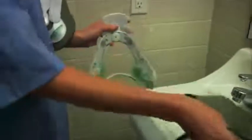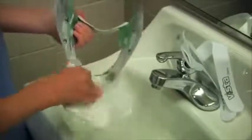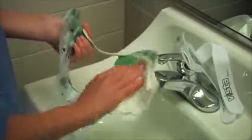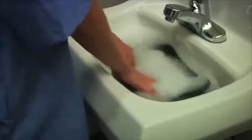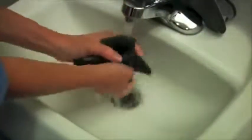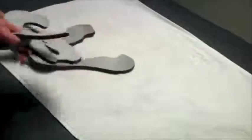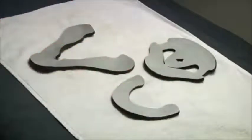Remove the pads from the product by peeling them away from the Velcro dots. The plastic shell may be wiped using mild soap and water. Rinse and towel dry before reattaching the pads. Hand wash the pads with mild soap and warm water, rinse thoroughly, and allow to air dry. Do not use heat to dry the pads. Replacement pads may be used while the pads are drying.